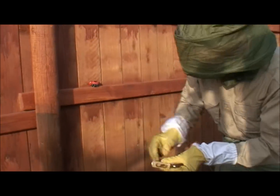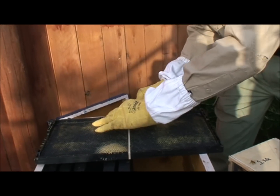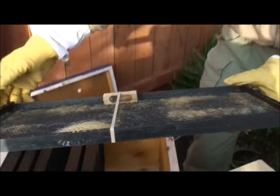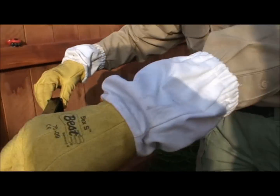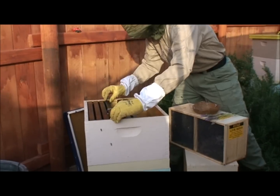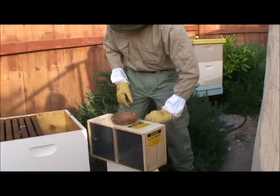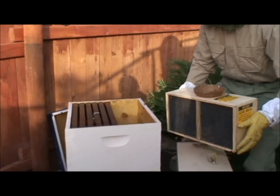She has a white dot on her back. I take the queen with the screen side down and put her right under a rubber band on the frame, so that the bees can access her to feed her and eat out that little marshmallow to release her. Then I put the frame right back in the box, pretty much in the middle of the hive. Now the queen's put away in her box, safe and sound in her cage.